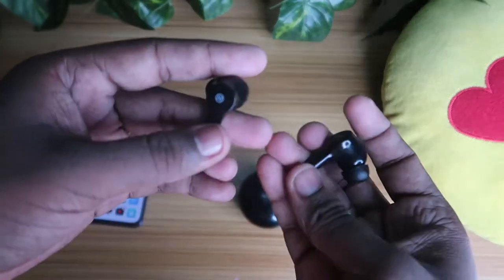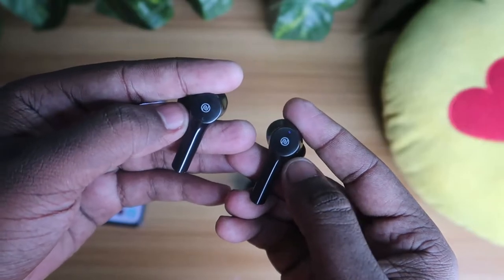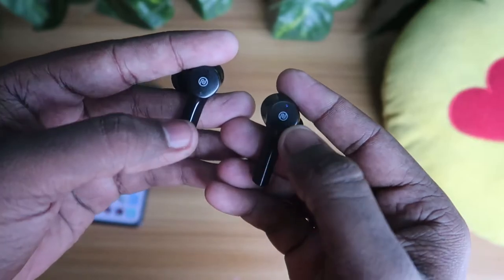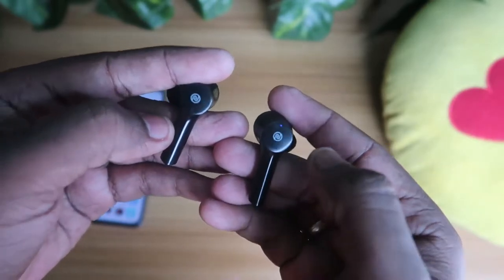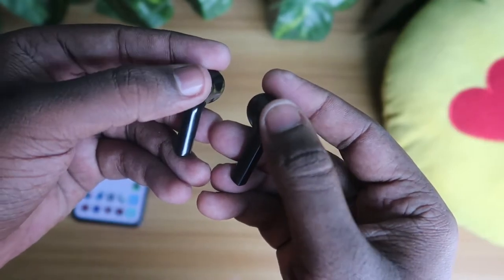Now the reset process is simple. You have to press five times very fast on both earbuds. Tap five times as fast as you can — one, two, three, four, five — on both earbuds simultaneously.